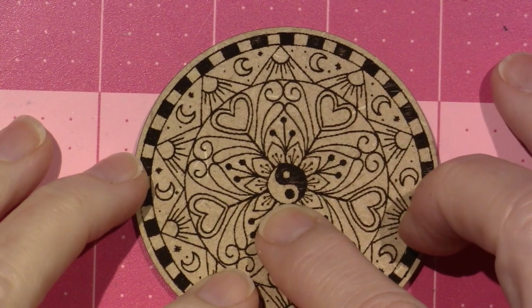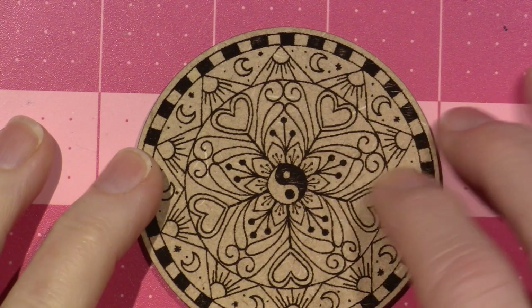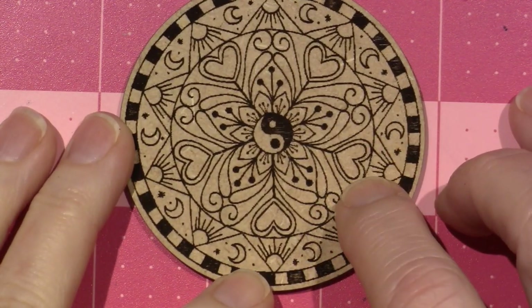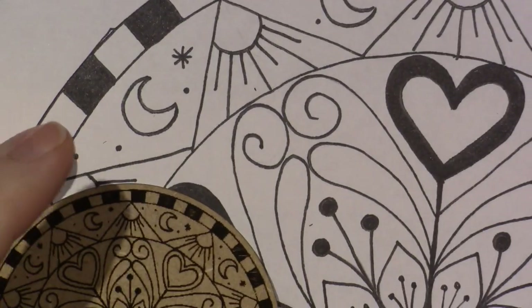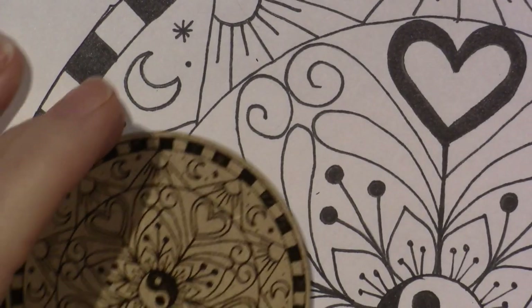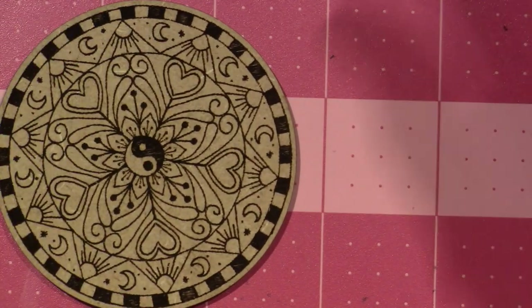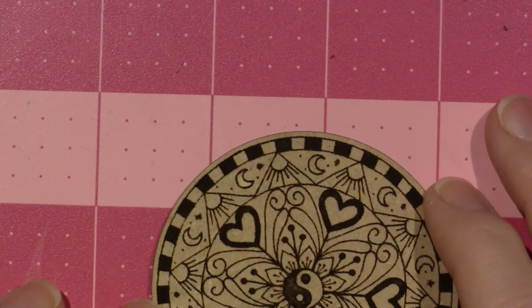This was the not-colored-in one. The yin-yang in that — the very first one wasn't colored at all. The heart, the not-colored-in version. Look at the difference — it went down that small. But wait, it gets smaller. Then he made this one with the color.